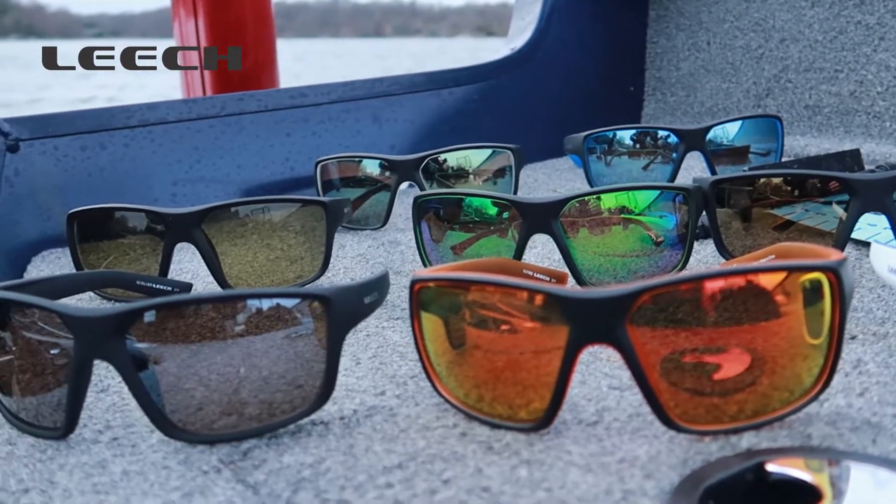Hello, Alex from Leech Eyewear. Our core model for Leech Eyewear is the X2. X2 fishing glasses is our new flagship for Leech.